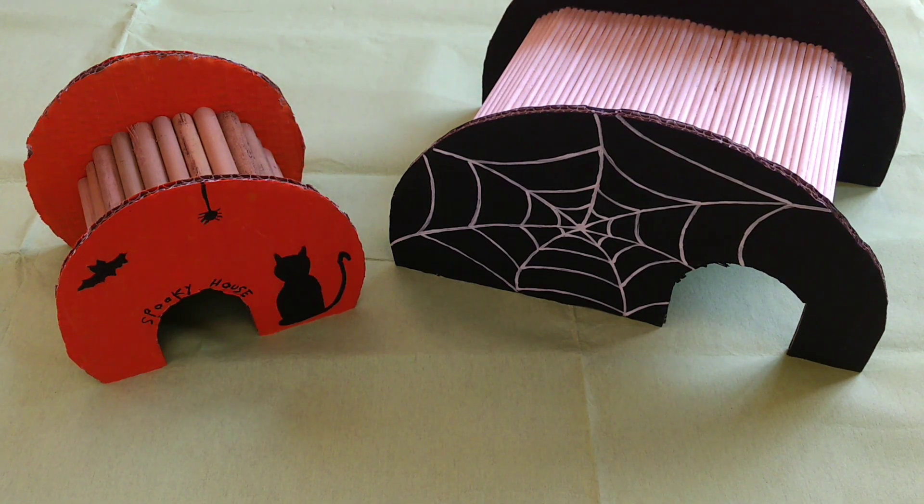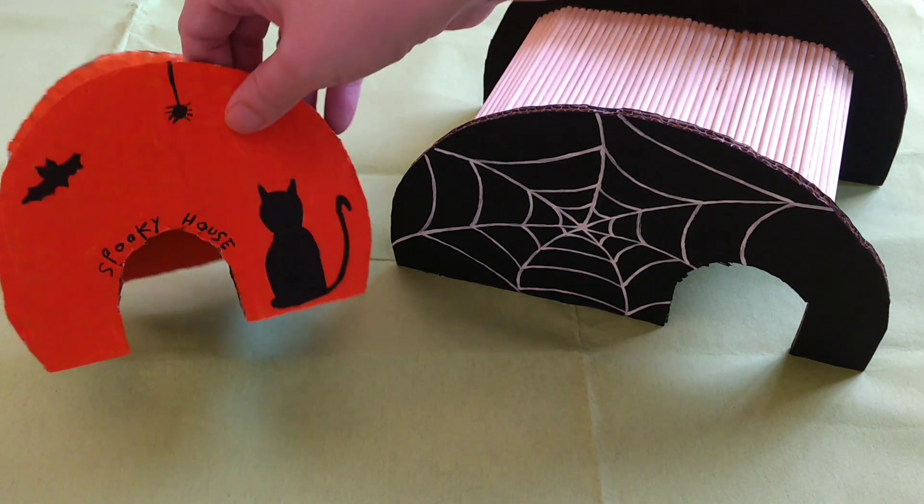Hi and welcome to Cosmic Hamsters. In today's video I'll show you how I made these two Halloween hamster hides.